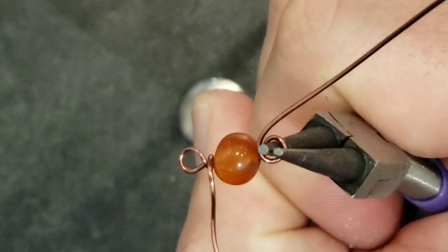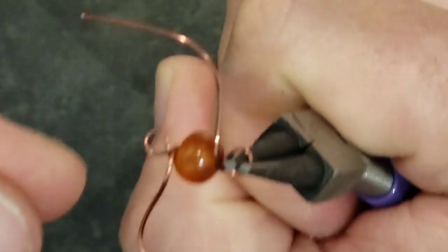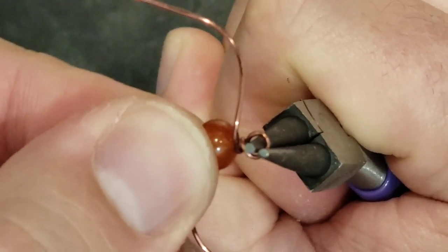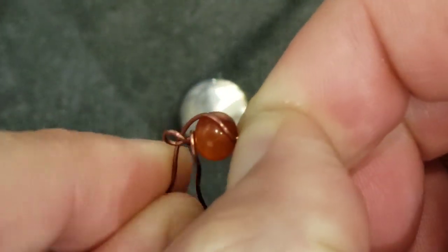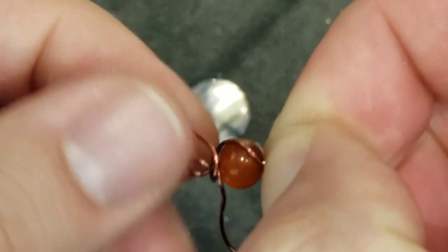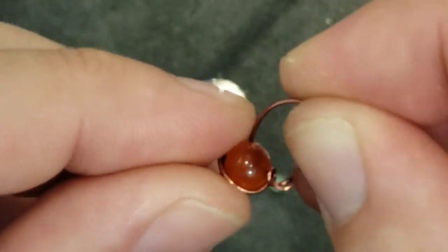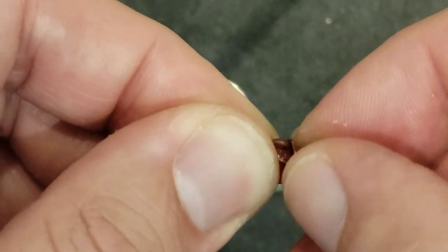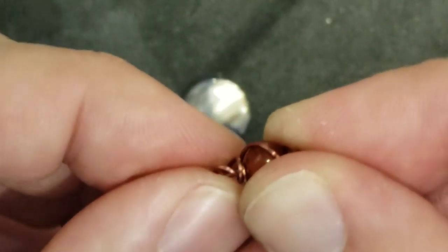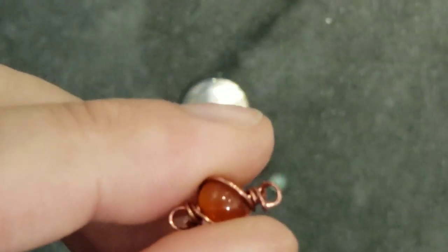Now I'm just going to wrap this around that side and this around that side, so from any angle it looks cute. Now I'm just going to wrap it around till I run out of wire and then just tuck the sharp end into the loop. Real simple.